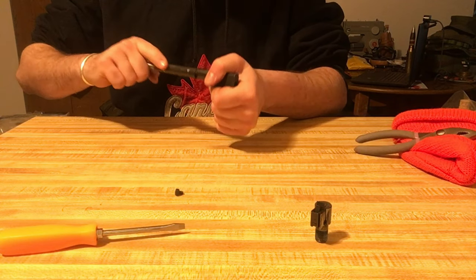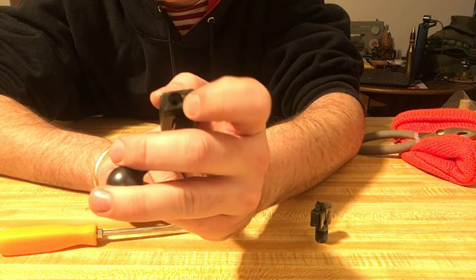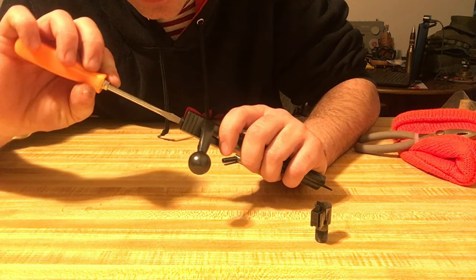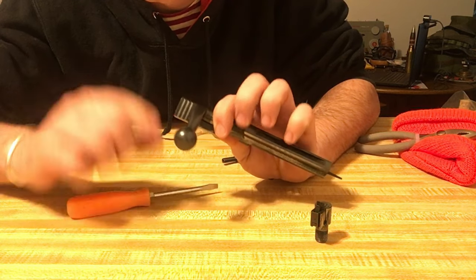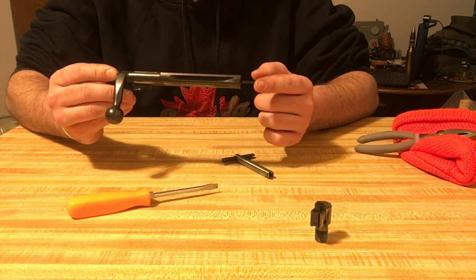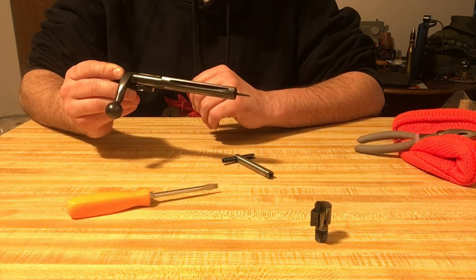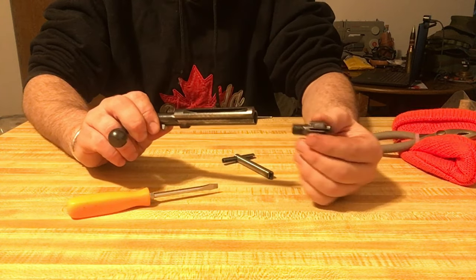Get your firing pin out to where it's roughly even with the back of the bolt face, then remove the bolt tool and re-install the firing pin retention screw — screw it back down until just hand-snug. Tip: if your SMLE is light-striking, you can back the firing pin out one turn, which causes it to protrude just a little bit further. You can get two or three turns of extra life out of it this way before needing a new firing pin.